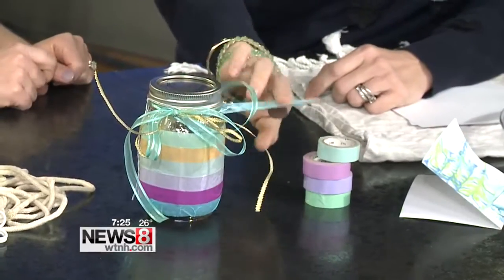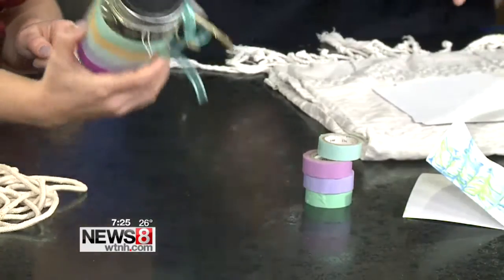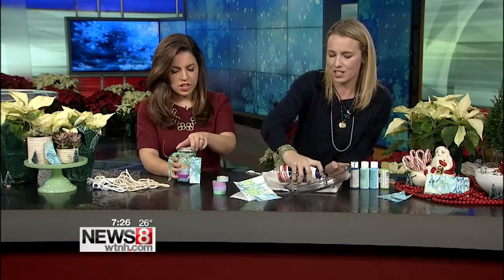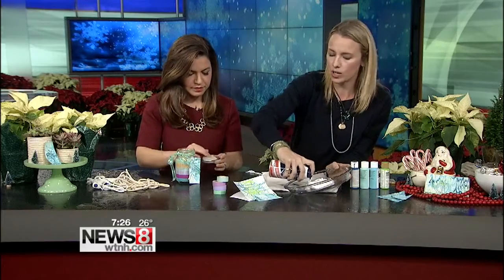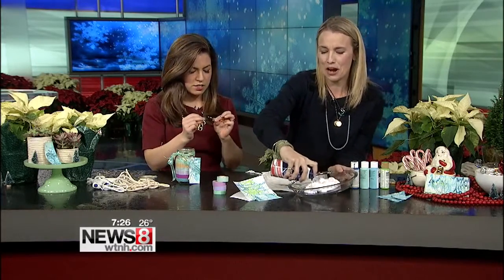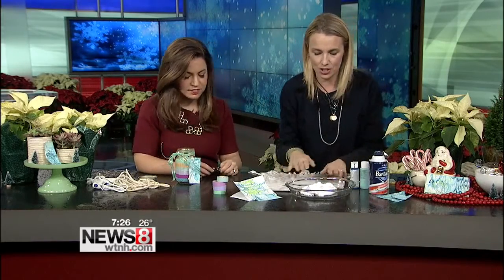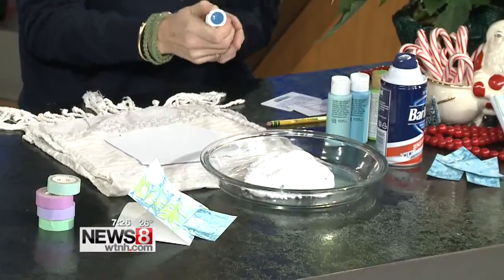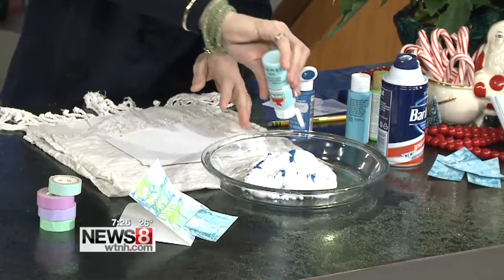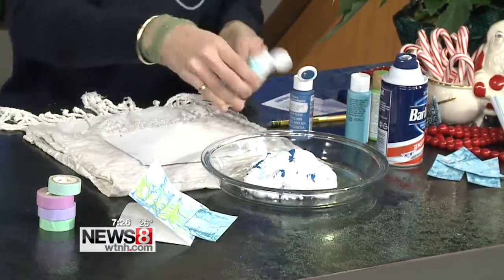I'm going to show you how to make this on air because it's my favorite little trick. The fun thing is shaving cream — who doesn't love shaving cream? All you do is cover a pan with it; it doesn't have to be neat. Then get some craft paint and drizzle it on. This is something the kids would love.